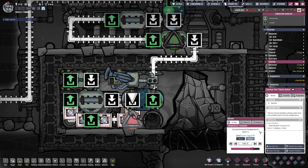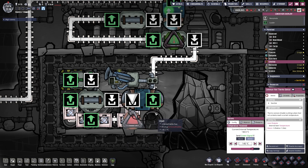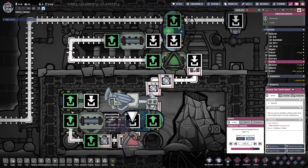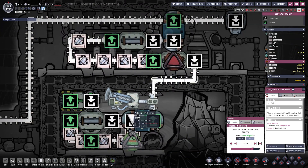It goes round and round until it gets cold enough. We've had it set at 140 degrees, which I found seems to be a good number. You could set it a little bit higher or lower if you want, but the steam turbine will pull out quite a bit of heat by itself. I found 140 degrees has been a pretty good number to prevent it from looping for too long or to prevent too much heat from being dissipated up top.